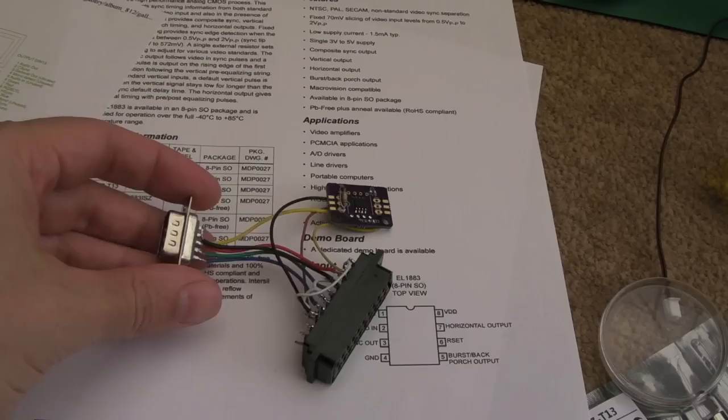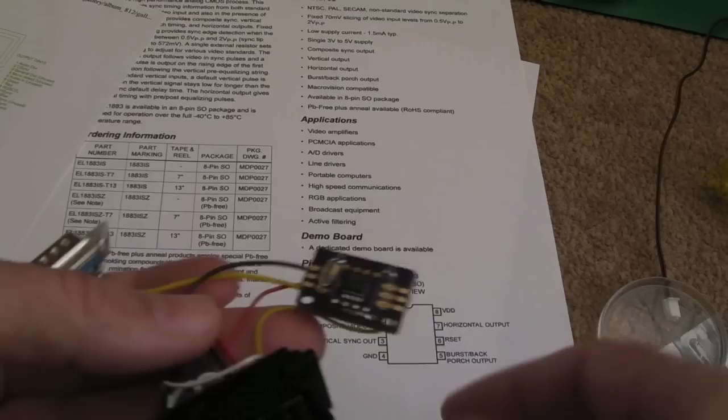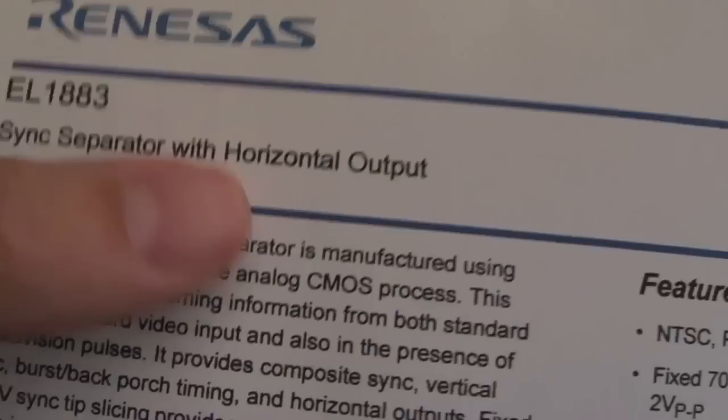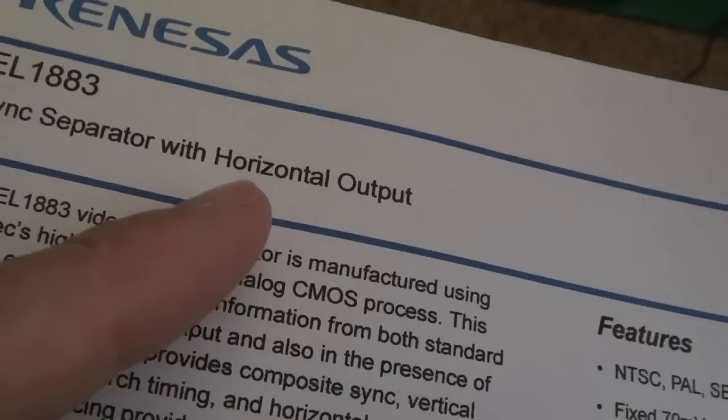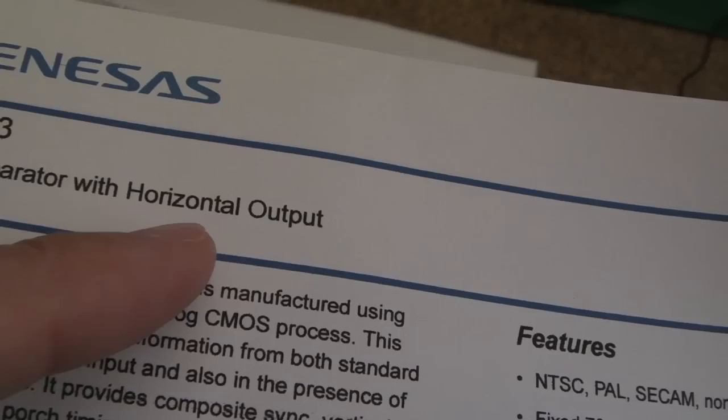One of the things I tried was using one of these LM1881N chips. The thing is, I don't think it outputs both sync signals. I've decided to look at this one here - the EL1883 - it's a sync separator with horizontal output. That's what the LM1881N lacks: it's got vertical sync but lacks horizontal. You could actually with some TTL logic generate the horizontal by taking the input and using some inversion and a couple of logic steps, but I wanted to use as few chips as possible.